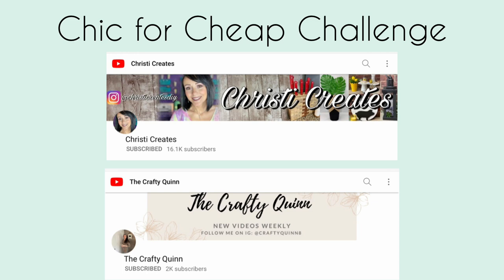This video today is part of the chic for cheap challenge that's hosted by my friend Christy from her channel, Christy Creates, and the very talented The Crafty Quinn. I really encourage you to go check out their channels. I've got links to them in my description box below, as well as a link to the playlist where you'll find videos from all the other makers who are also participating in this challenge. Please go ahead and check them out, show them some love and support, and let them know that KimoCraft sent you.